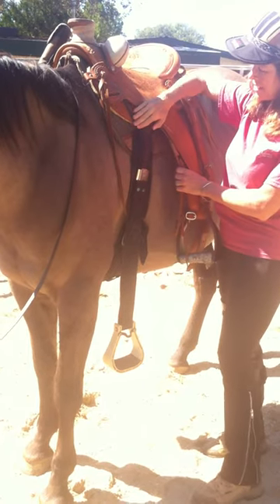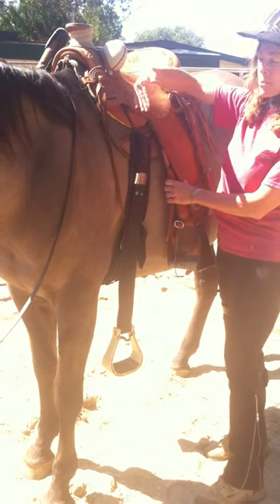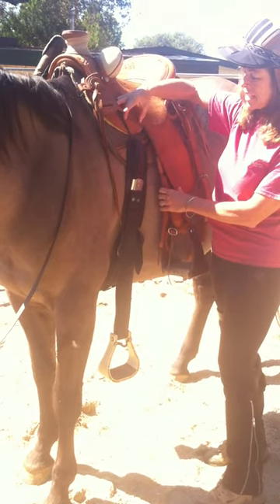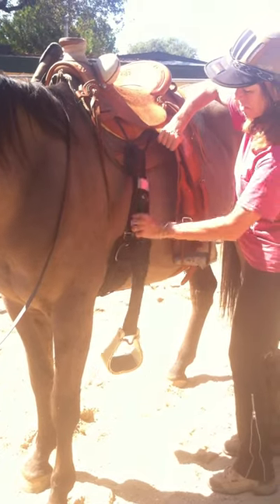On my saddle, it has what's called a cable rig, so I don't have a three-quarter or seven-eighths D here — I can put my girth anywhere I want. So my girth is attached.